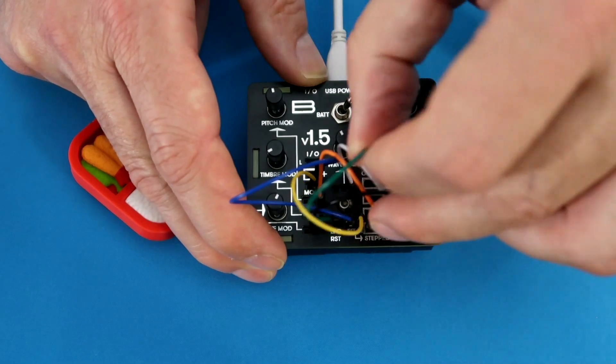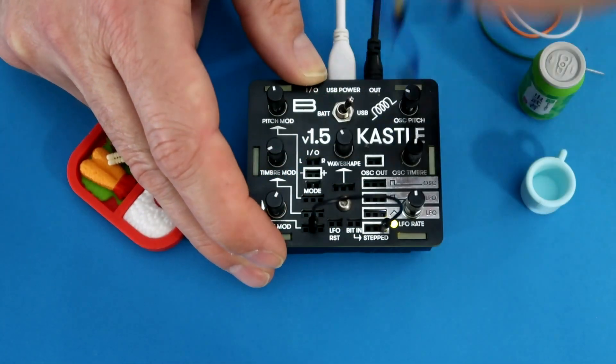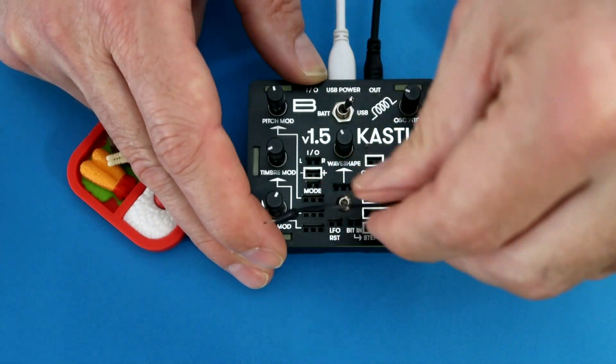Now I'm going to tear all of these cables out and you'll get to hear it come back to sort of a ground state here.